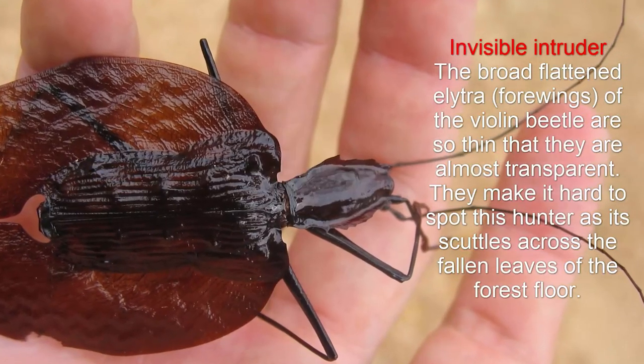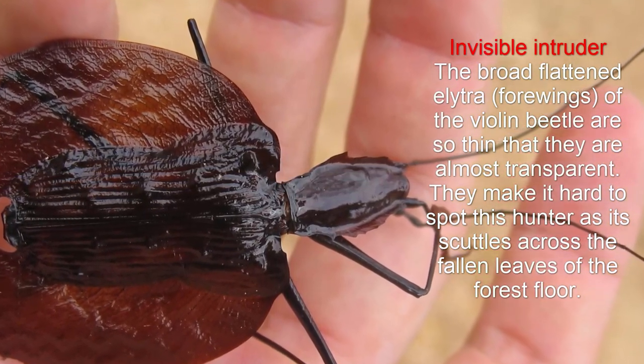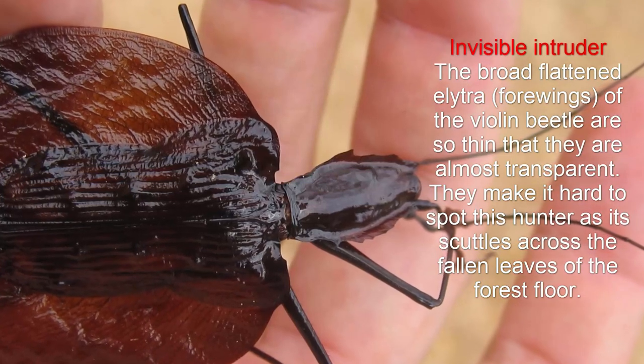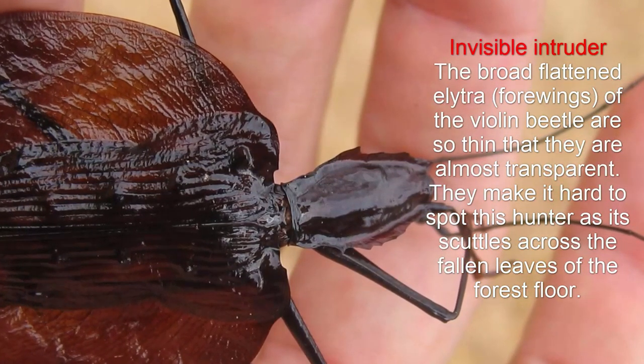Invisible Intruder. The broad flattened elytra, or forewings, of the violin beetle are so thin that they are almost transparent. They make it hard to spot this hunter as it scuttles across the fallen leaves of the forest floor.